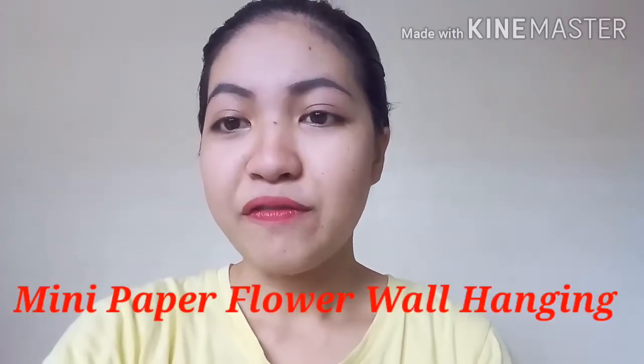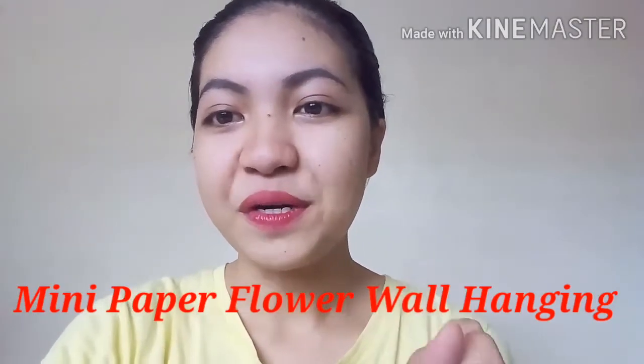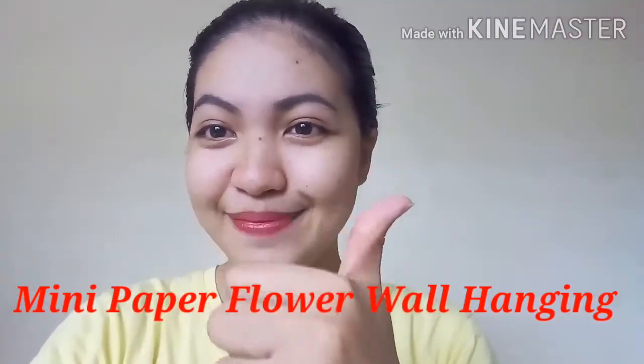Today, we will make a mini paper flower wall hanging. It is good for home decoration. Okay, let's start. We'll start our mini paper flower wall hanging for the home decoration.